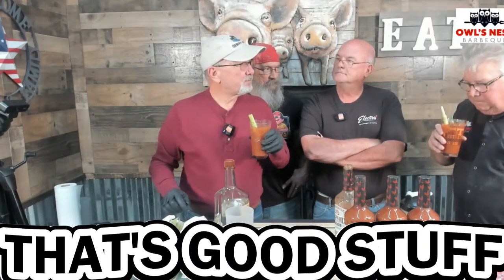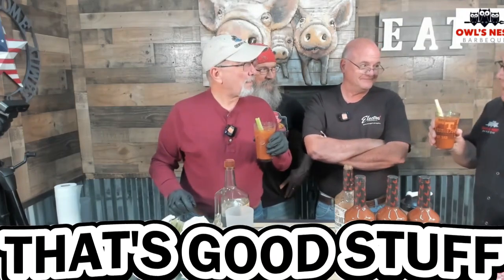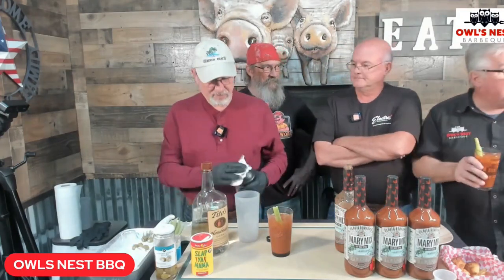Wow, yeah, that's perfect! I could sip on that — that is good. It's not too hot, it's got a little bit of bite to it. I can't believe how smooth it is, very smooth.